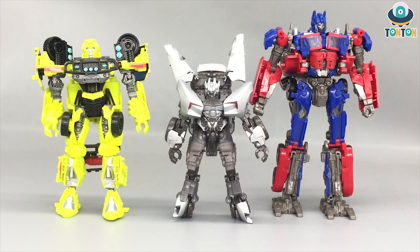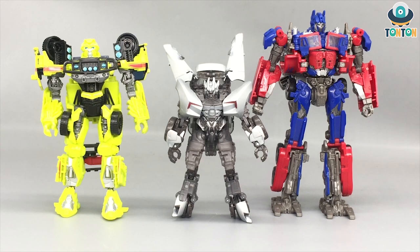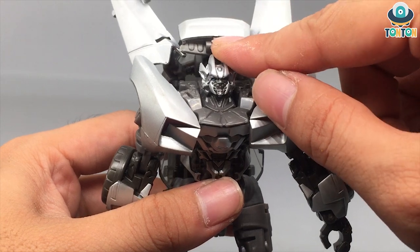For size comparison, I'll keep this short since it's the same figure. Bringing in Ratchet and Prime — you can see the relative sizing here. The studio series has always been a brilliant line in terms of scaling, and I absolutely enjoy that.